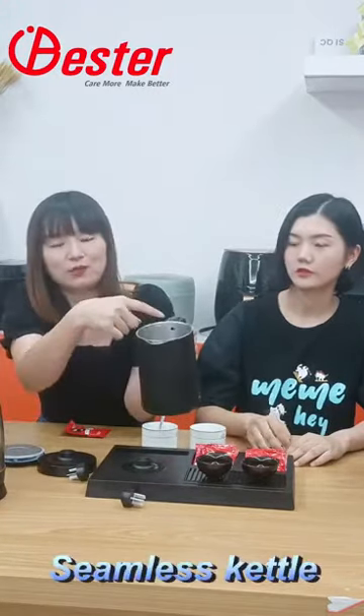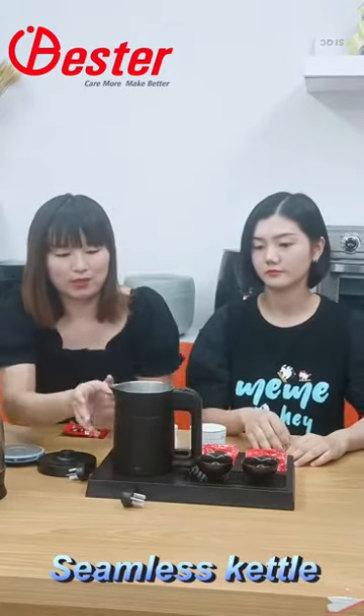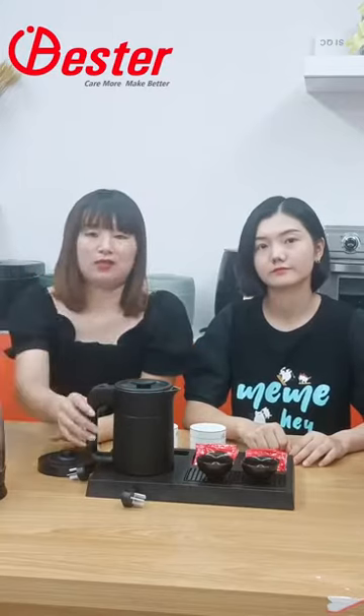You can see there is a maximum water level inside to let the customer know how much water to put in. The size, as you can see, is a small size — it's 0.6 liter. Yes, it's very mini.